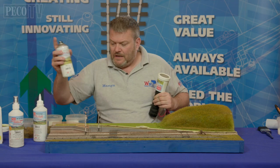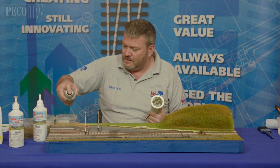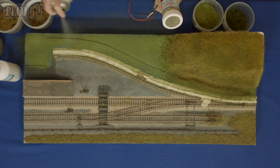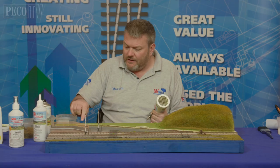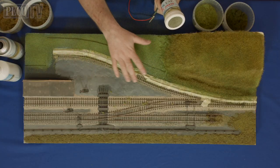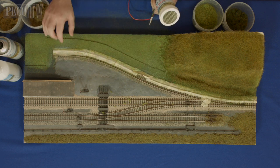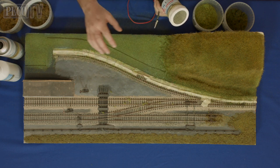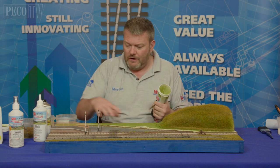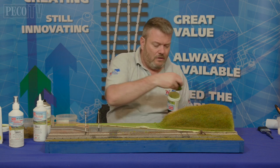Using the layering spray, start layering up now using your four mil grasses. You'll notice that I've screened or masked off the track — I just don't want to get any on there. It just peels off once it's dry, and you can even touch up then if you want using the precision applicator, which I'll show you later on. We're now going to start layering this up to make it look like a sidings area.